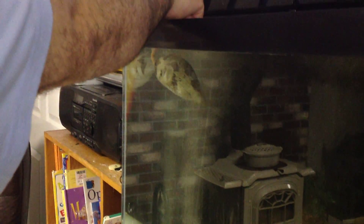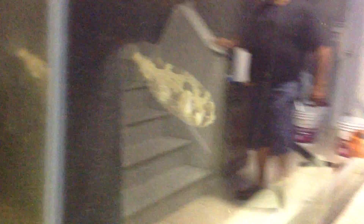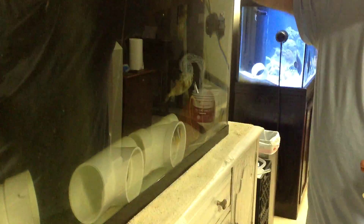Here you go buddy, try this out. The puffer doesn't have great eyesight. They don't have great eyesight, so feeding takes some patience. Clarkies don't like you over there. Let's see if these guys figure it out — he's got the idea. These guys are big eaters.